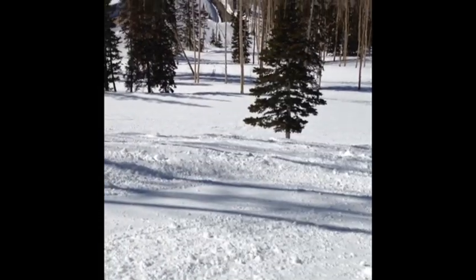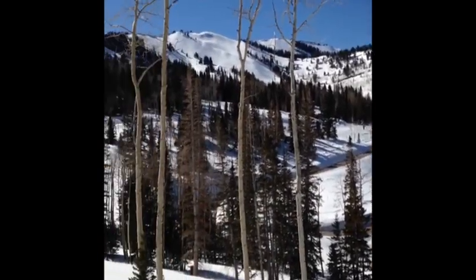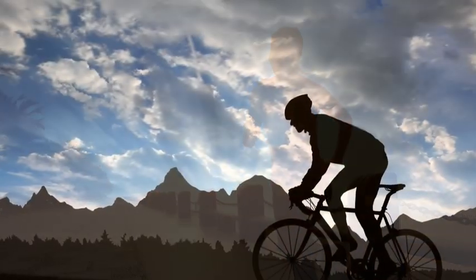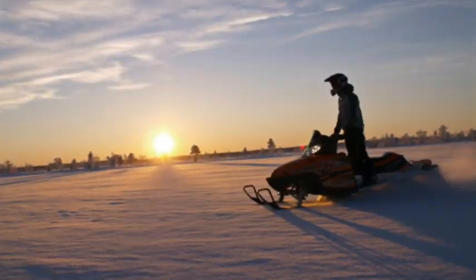Now you don't have to spend your time messing with your music and you can enjoy the mountain. Use it with any active sport — running, biking, riding, snowmobiling.